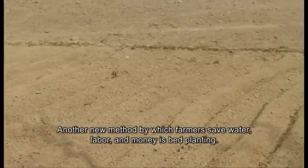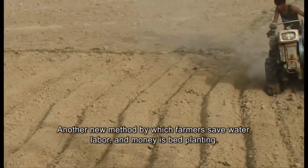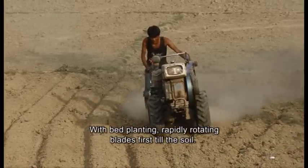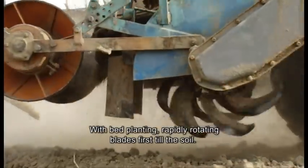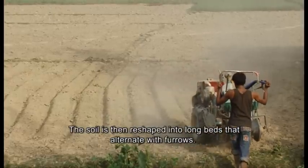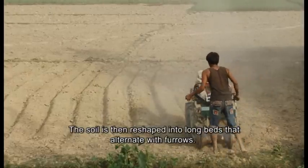Another new method by which farmers save water, labour and money is bed planting. With bed planting, rapidly rotating blades first till the soil. The soil is then reshaped into long beds that alternate with furrows.